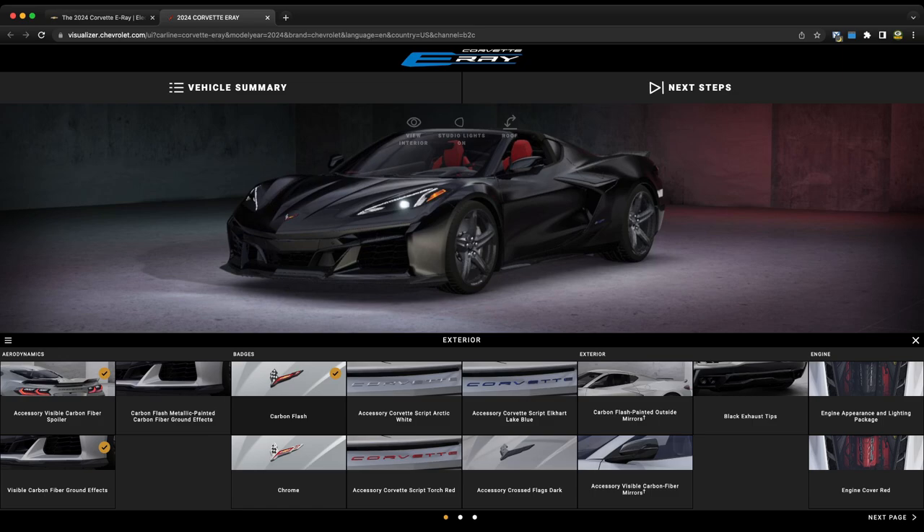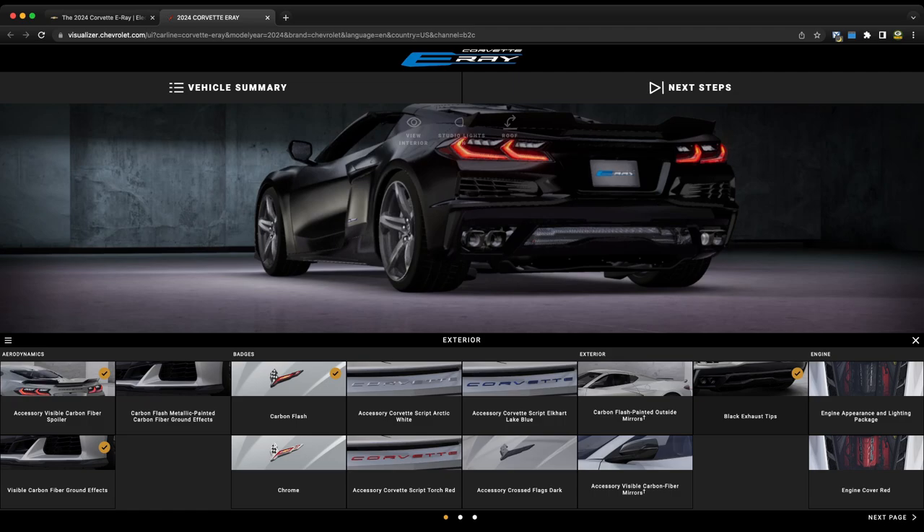The carbon flash badges are standard — unless you want chrome style, you'd actually have to opt into that. You can get carbon flash painted mirrors or visible carbon fiber mirrors on the outside. I would do the visible carbon fiber mirror cap, and also the black exhaust tips since I'm not a huge fan of chrome, and especially on a black car those should be black. The back of the car has the same kind of exhaust as the C8 Corvette Stingray, not the center exhaust from the Z06.